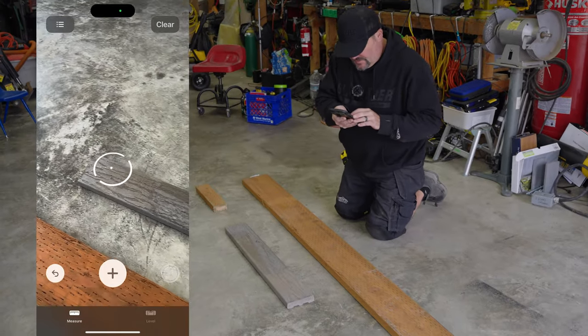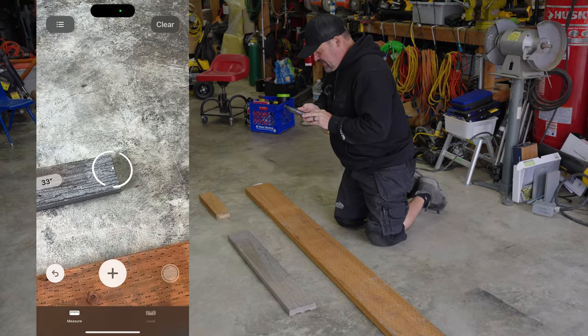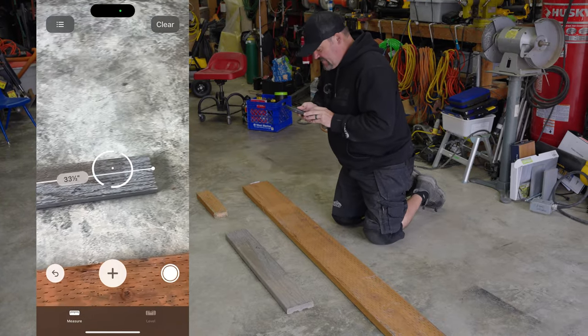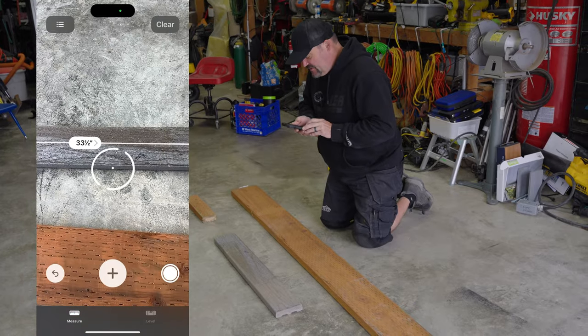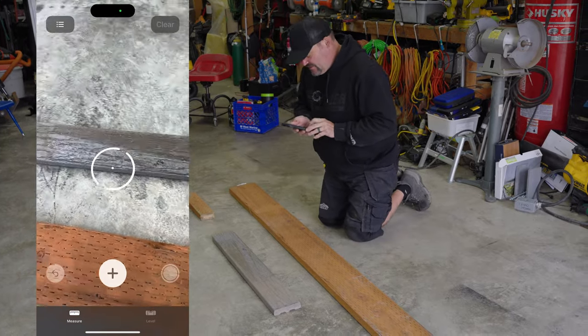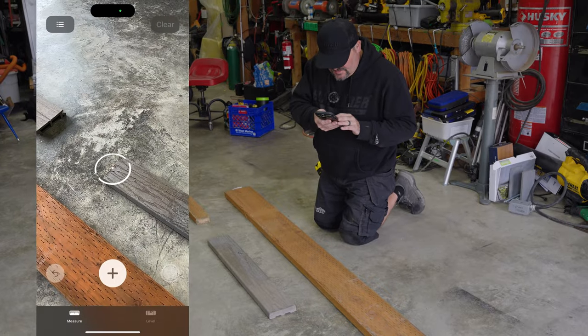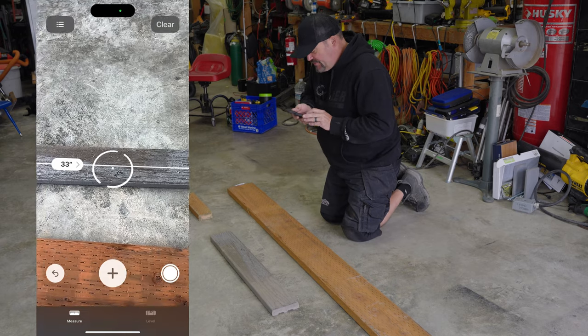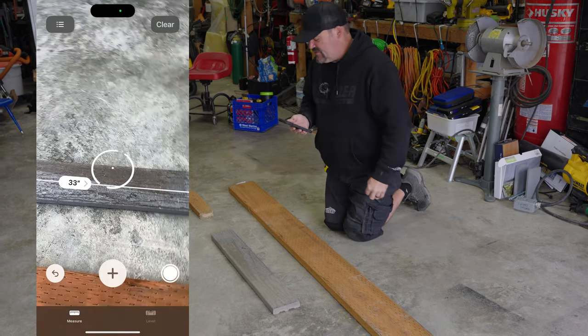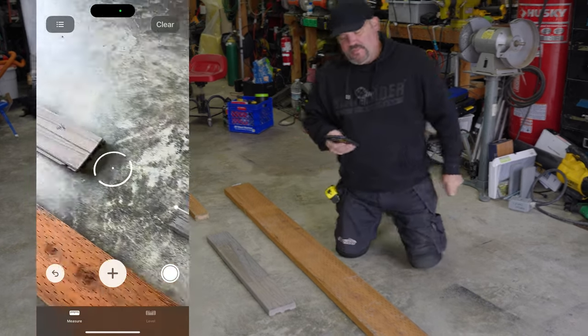Let's try the next one. There's the edge — it says 33 and a half, and we're 32 and seven eighths, so that's a little long. Let's try one more time, just trying to be as accurate as I can. It is a phone and an app. That time I got 33 inches and we're 32 and seven eighths, so it's only an eighth inch out — that's not too bad.